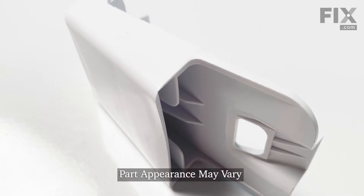Hi, it's Steve. Today we'd like to show you how to change a door shelf end cap on your refrigerator. It's a really easy repair. Let me show you how we do it.